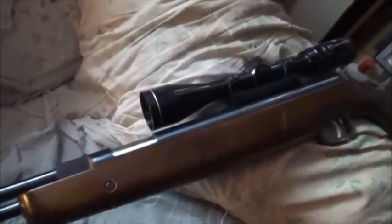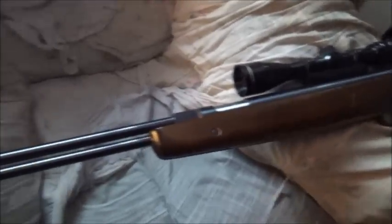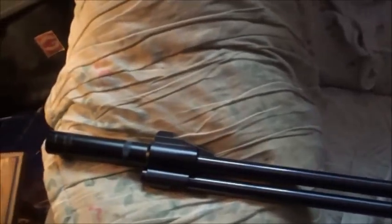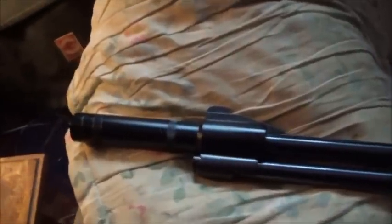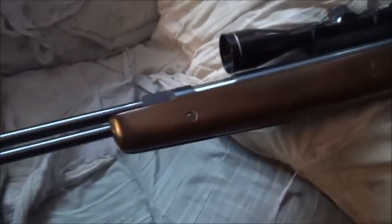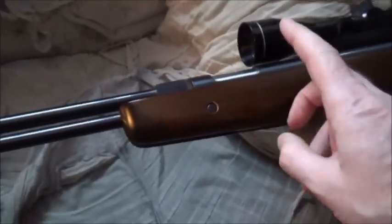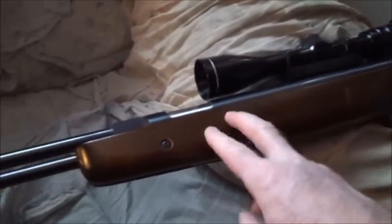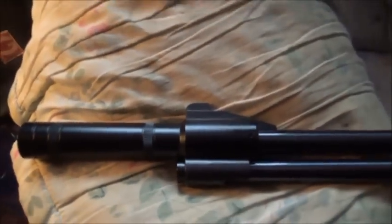This is a response video to some questions I've had about my Weihrauch HW 77 — specifically about the silencer. People wanted me to make a detailed video about it. This gun is the second air rifle I bought; it's a .22, the long barrel version, and I bought it in the early 1980s. Excellent gun.